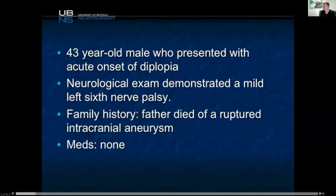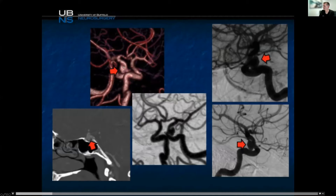43-year-old male, presents with diplopia, left sixth nerve palsy. Father had a ruptured aneurysm. This is one that needs to be treated — it's a symptomatic aneurysm. You can see here a pretty large cavernous ICA.